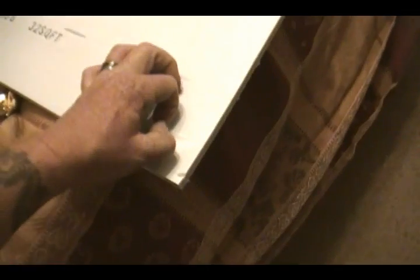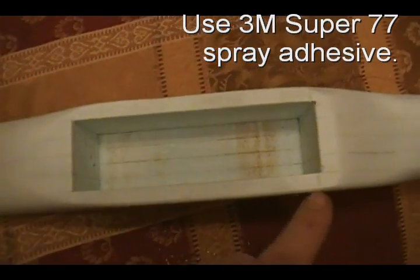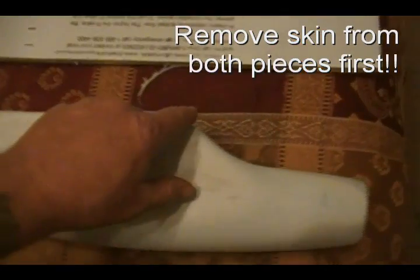This stuff peels really easy. There's a slight onion skin on it, but once you get it started you can see it just peels — the whole sheet will just peel right off. The first four sheets I glued together, cut out the compartment, and then glued an extra sheet on the outside.